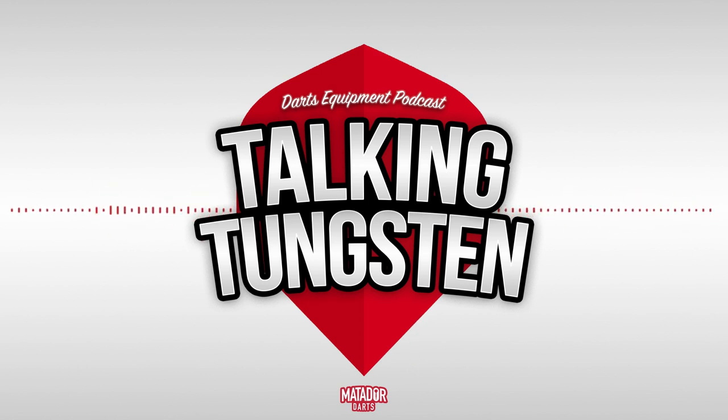You'll be able to listen to the podcast on both YouTube and Spotify. As I said, this is the first podcast and unfortunately I am going to be just hosting it by myself, but we have lots of talking points to discuss and lots of exciting things going on in the world of darts equipment at the moment, so hopefully this podcast won't be too boring for you guys.